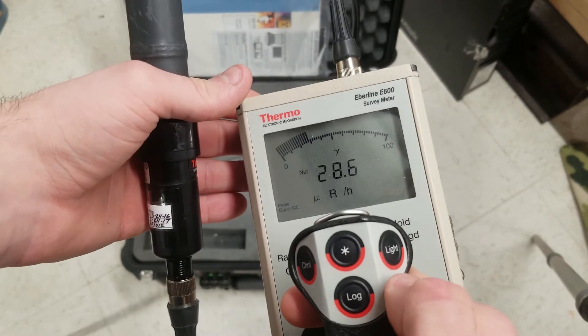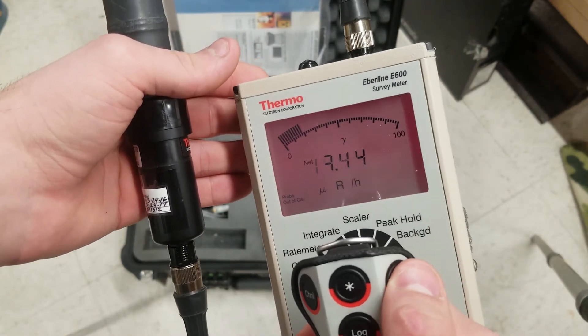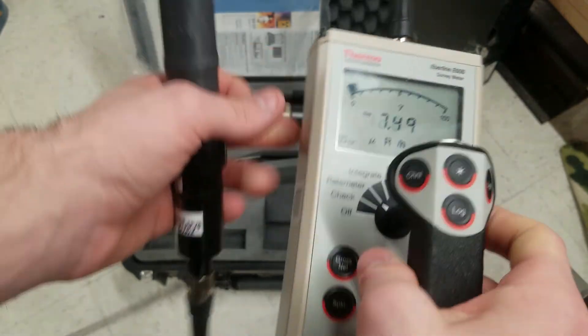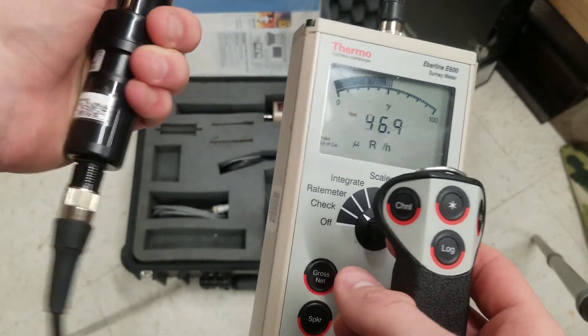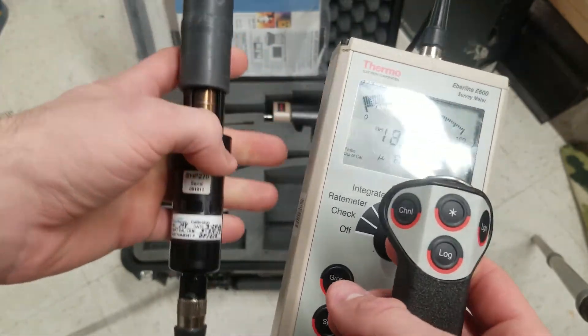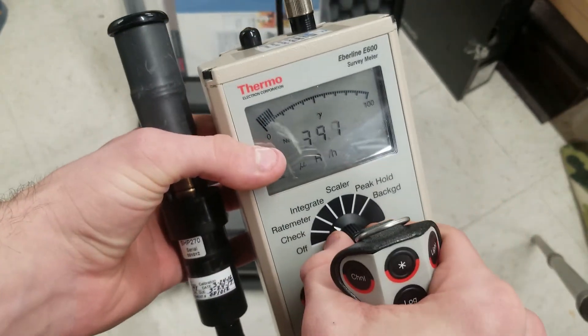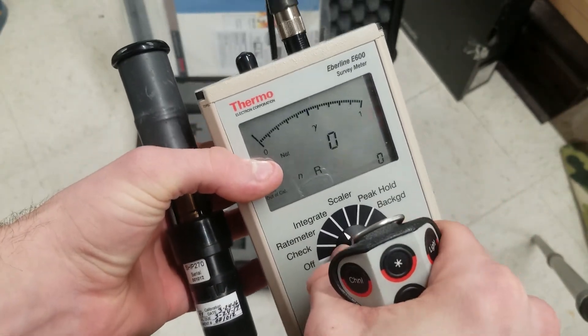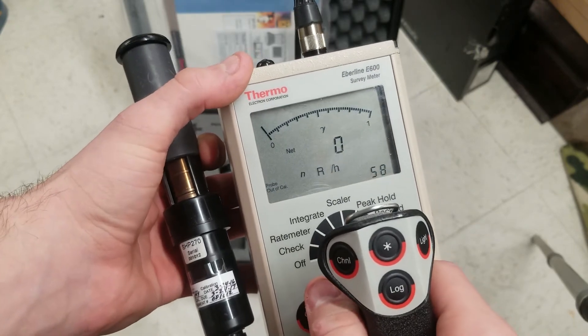These have a nice light function — the light is red, they look cool at night. Sound isn't bad; it's the electric tone, of course. The scaler does exactly what any scaler would — integrate does the same thing, but scaler does exactly what you'd expect.